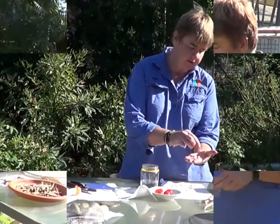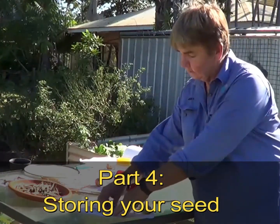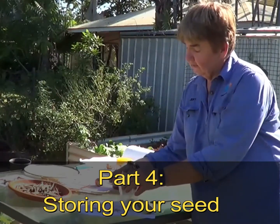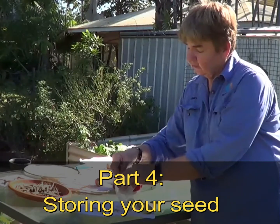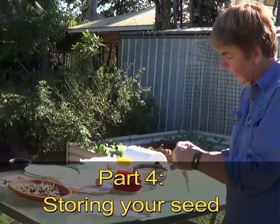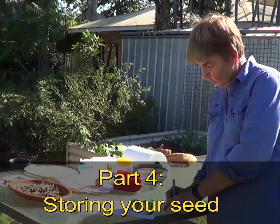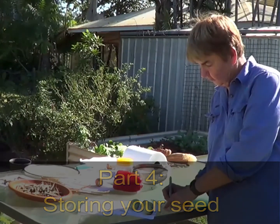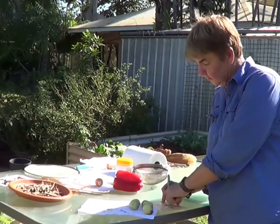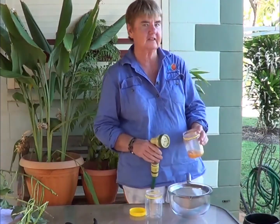Once these seeds are dry we need to collect them up and bag them up. You can see the seed has been sitting on the bench in my kitchen for about 10 days — it's well and truly ready to collect. Put it into a bag, seal the bag, write on the bag what it is — this is West Indian gherkins — label it with the date, and I'll put 'Jenny's garden' so I know where it's come from.